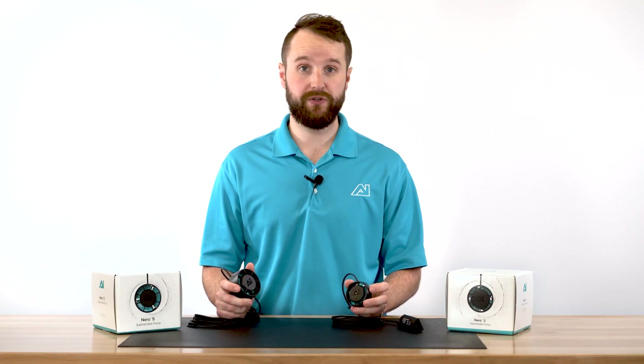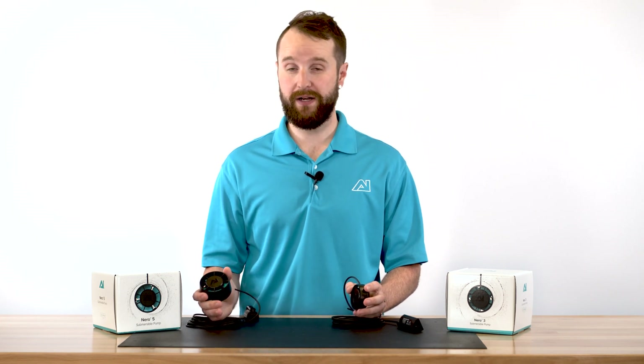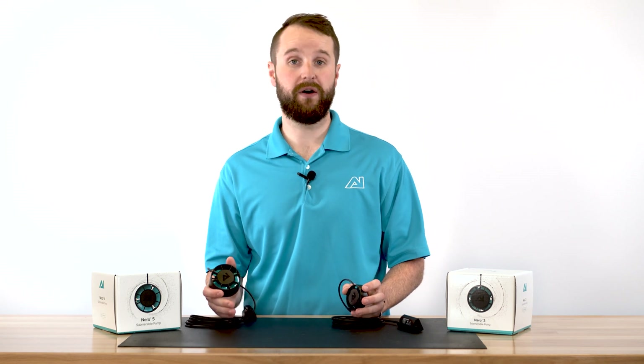Both pumps are fully controllable through the My AI app. If you do need to run multiple pumps depending on your aquarium size, you can add them together and create what we call phase.